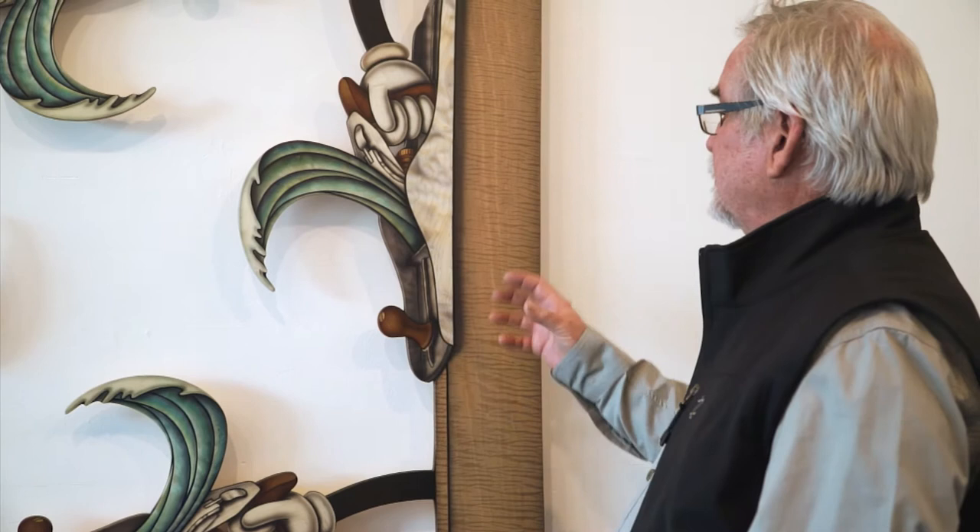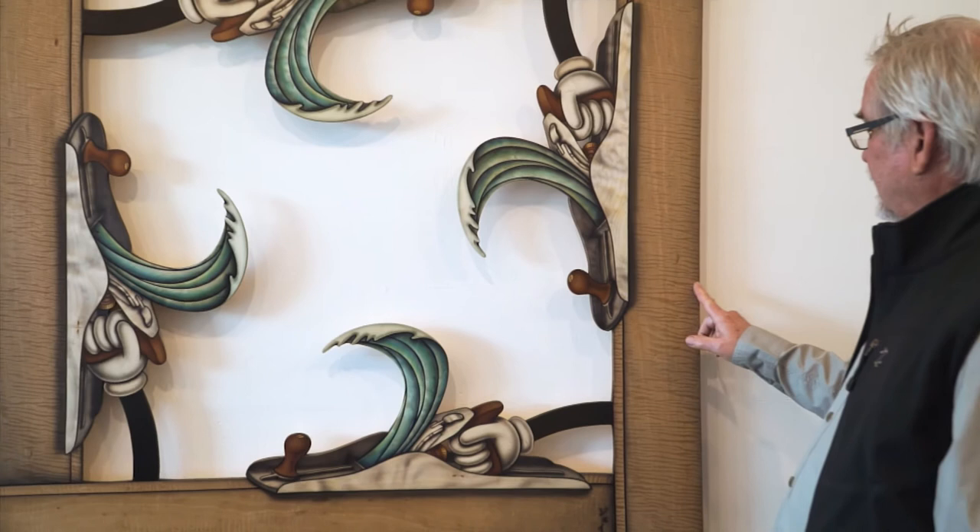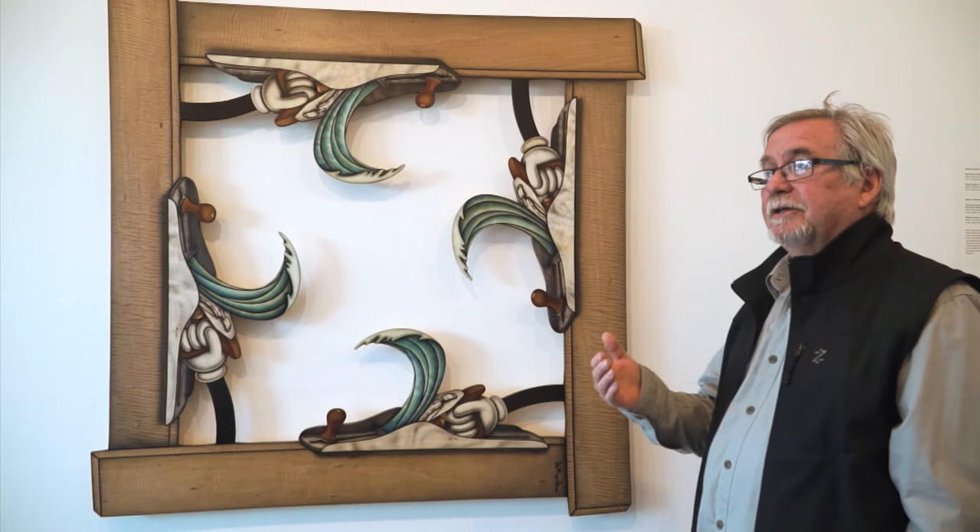If you can understand linear perspective — and that's nothing more than the lines that you create — and you put that together with shading, which you can see is slightly darker here and then gets lighter as it comes over this way, and then you understand shadows and how they're created, which would be this area in here.